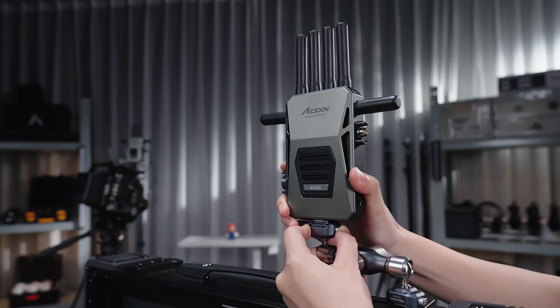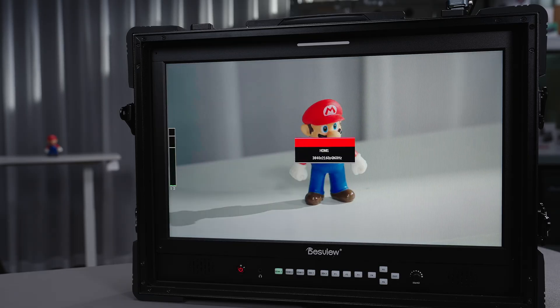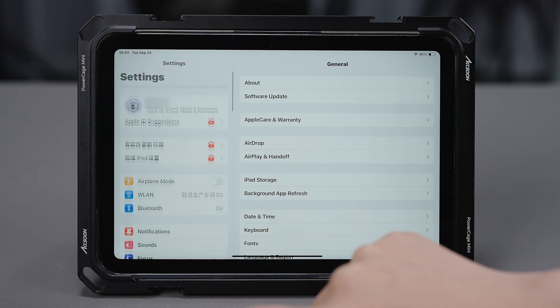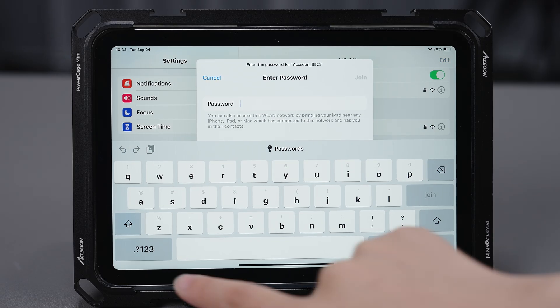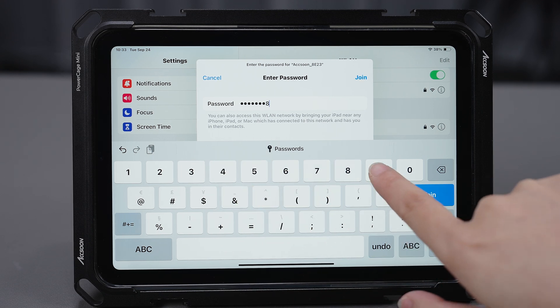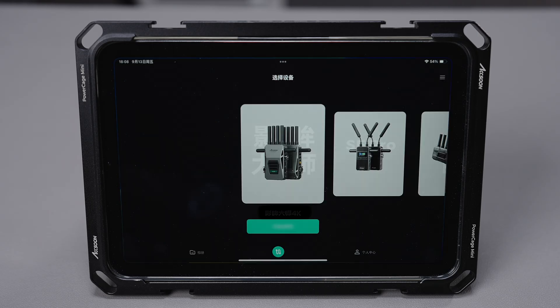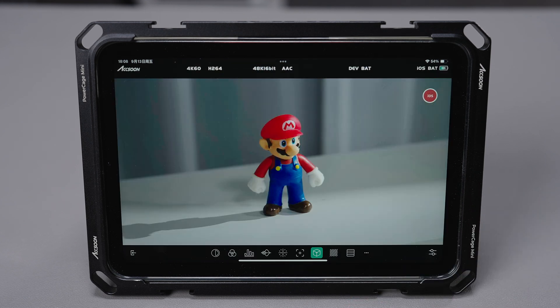Once the receiver is connected to a monitor, you will be able to monitor the live video signal from the camera. CineView Master 4K also supports direct mobile device monitoring through a Wi-Fi connection. Enter the Wi-Fi connection page, find and choose the CineView Master 4K's network — the default password is 123-456-789. Then open the Exun-C app, choose CineView Master 4K, and enter the monitoring page.